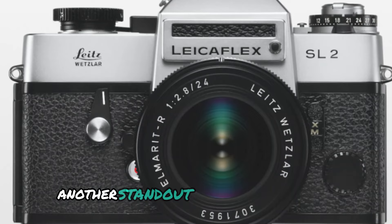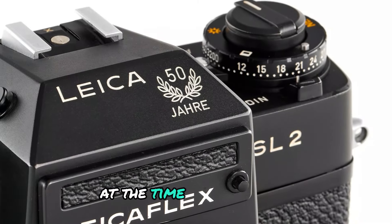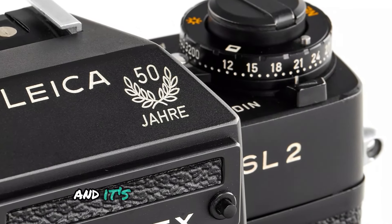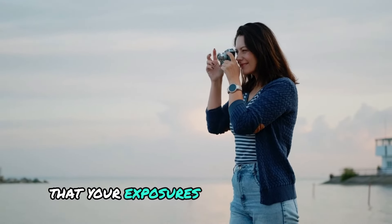Another standout feature of the SL2 is its through-the-lens TTL metering system. At the time of its release, this was a highly advanced feature, and it's still incredibly accurate. The TTL metering ensures that your exposures are well balanced, even in difficult lighting conditions.